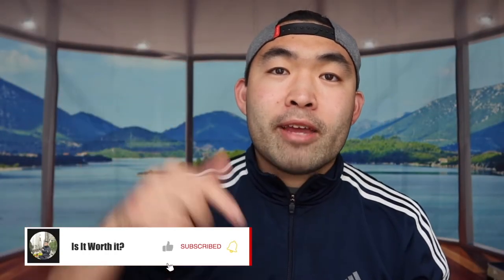That's basically everything for this video. If you liked it, make sure to smash that like button — it'll help the algorithm and promote more videos for you. As always, stay positive, be you, and I'll see you in the next episode of 'Is It Worth It?' Peace.